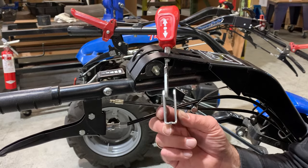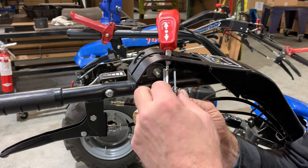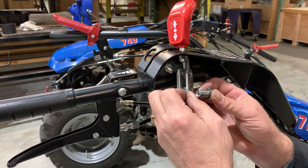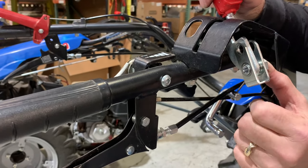Now, assemble the forward reverse lever. Position the fork with the lever against the interior left side. Compress the spring with your fingers and slide it into place at the lower end of the fork. From the right, insert the bushing through the lower hole of the fork, the spring, the forward reverse lever, and out the other side of the fork.